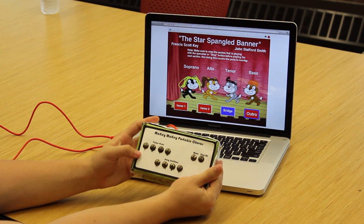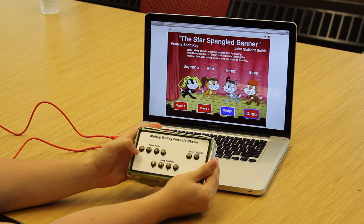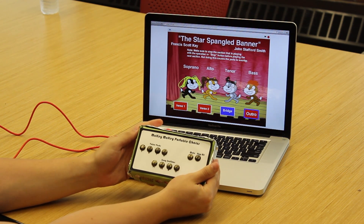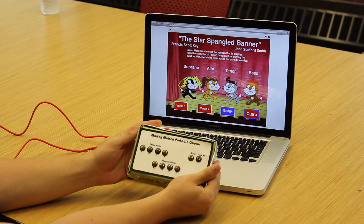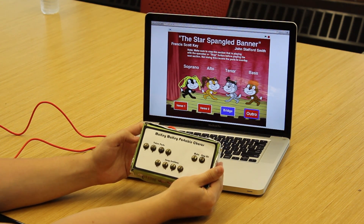There are four triggers labeled S, A, T, and B, standing for soprano, alto, tenor, and bass. These triggers can be adapted to incorporate larger ensembles such as concert bands, symphonic bands, or orchestras.